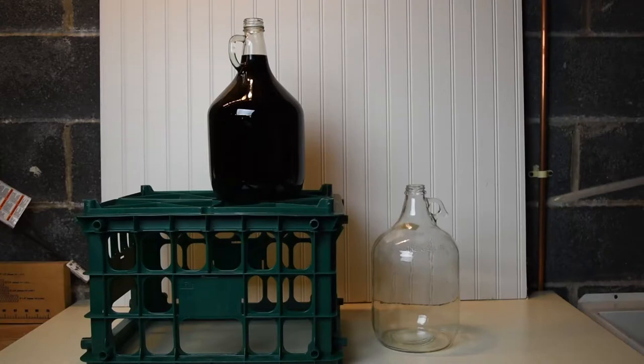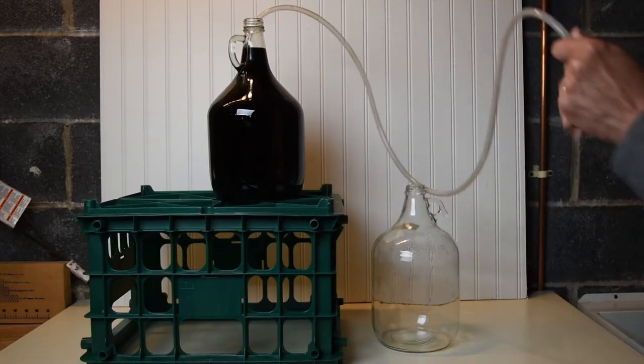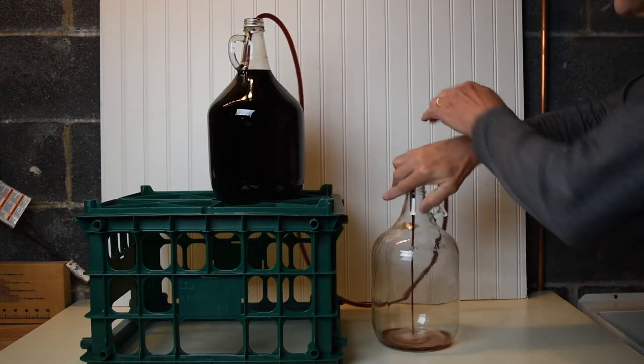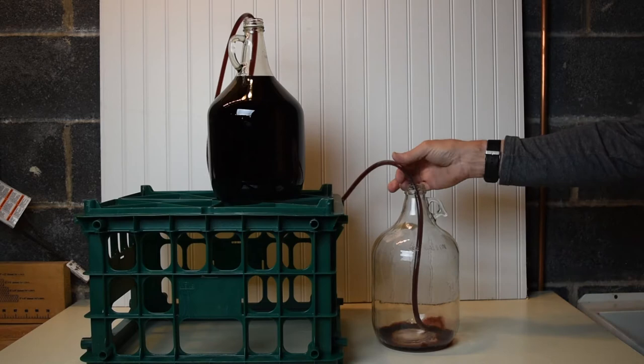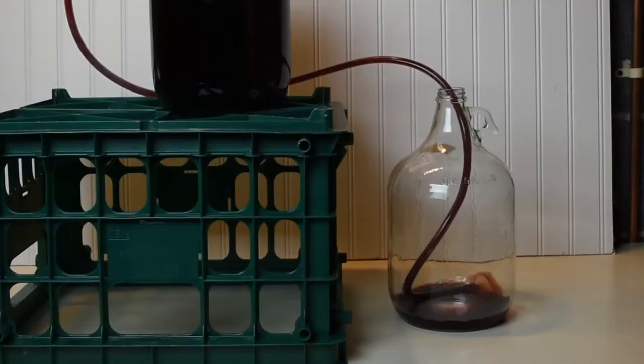Siphoning transfers the wine gently. For this to work, the receiving bottle must always be lower than the source bottle. Place one end in the source bottle, suck on the other end of the tubing until the wine starts flowing, and place it into the receiving bottle.